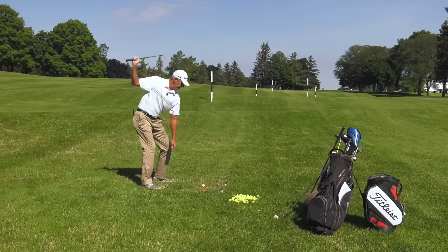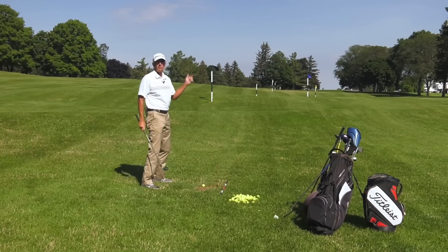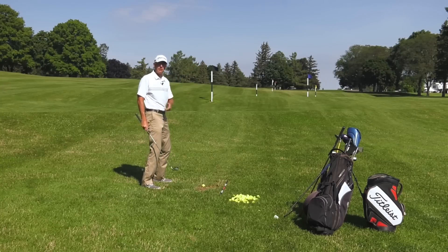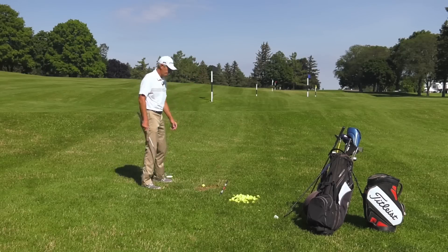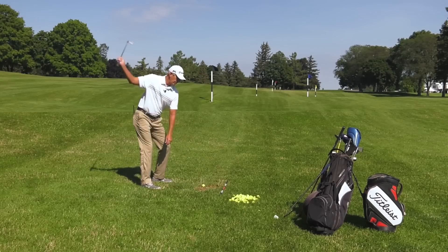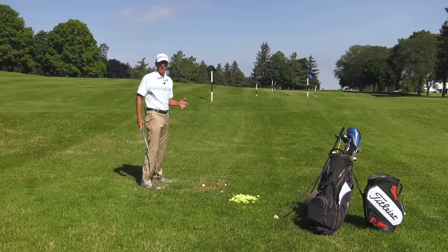For the better player, that club falls behind them too much and the club starts swinging way out to the right, and if their hands are active, they're gonna either hit a big smother hook or a big block out to the right. So how do we do a better job of staying in posture? Let me give you a couple of feels and a couple of images that might help you out.